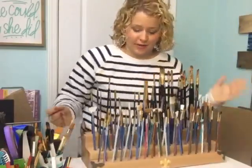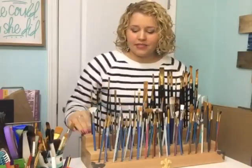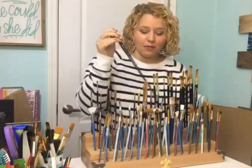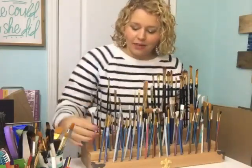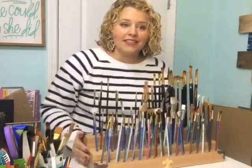It comes with a bunch of little holes pre-drilled into it, and so my taller brushes can go in the back, my medium-sized brushes here, and then my smallest brushes at the front. So it's a great way to kind of separate them out.